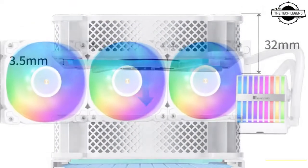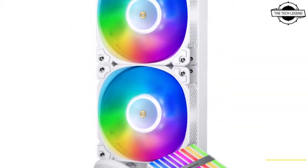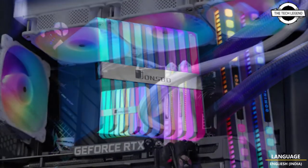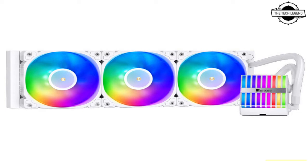These coolers are characterized by custom-designed 32mm thick 120mm fans that push higher airflow thanks to their greater impeller sweep area compared to 25mm thick fans, which allows you to run them at lower RPMs for comfortable cooling performance, making them potentially quieter.